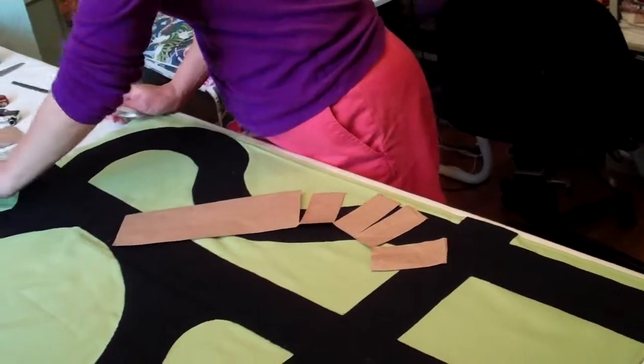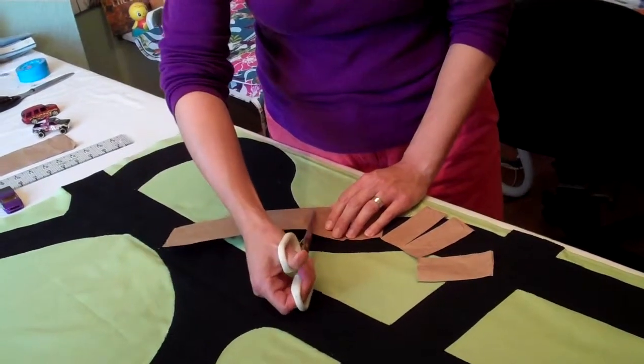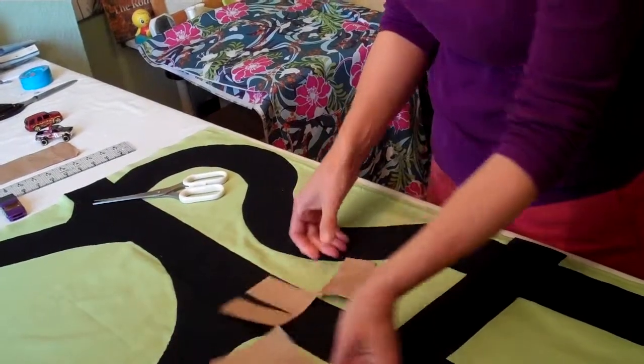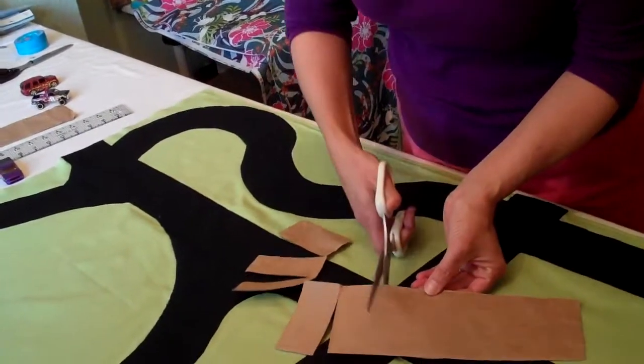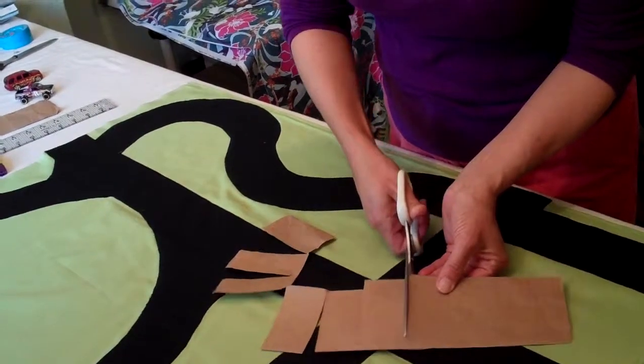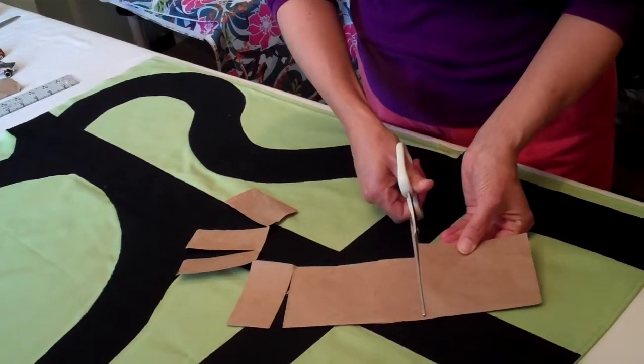And for this S-curve, you're going to start cutting on the other side. Cut to, but not through. And not being a perfectionist, you're not measuring.